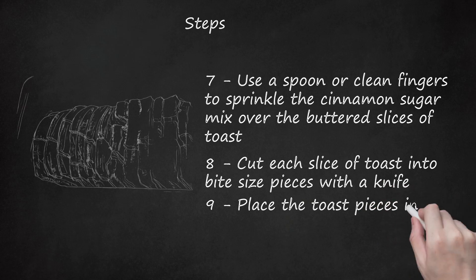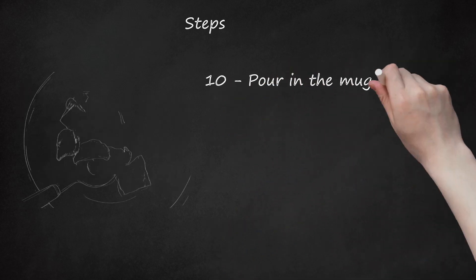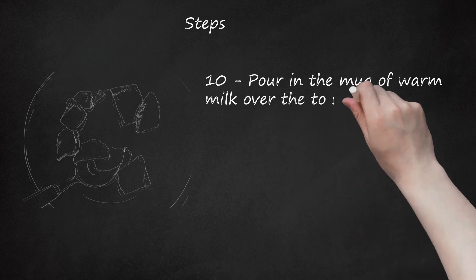Step 9: Place the toast pieces in a bigger bowl. Step 10: Pour in the mug of warm milk over the toast pieces and serve.